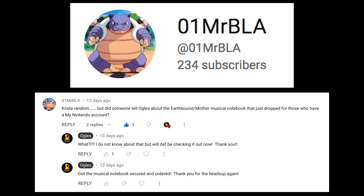I don't keep up with the rewards program a lot because it used to be like stickers you could download or alternate little avatars on the Switch. I got pretty disenchanted by the rewards program for a while. But then all of a sudden, one of my YouTube commenters — ZeroOneMrBLA, if I'm saying the name right — alerted me that Nintendo actually had some good rewards inside the reward shop, including a Mother One musical notebook.